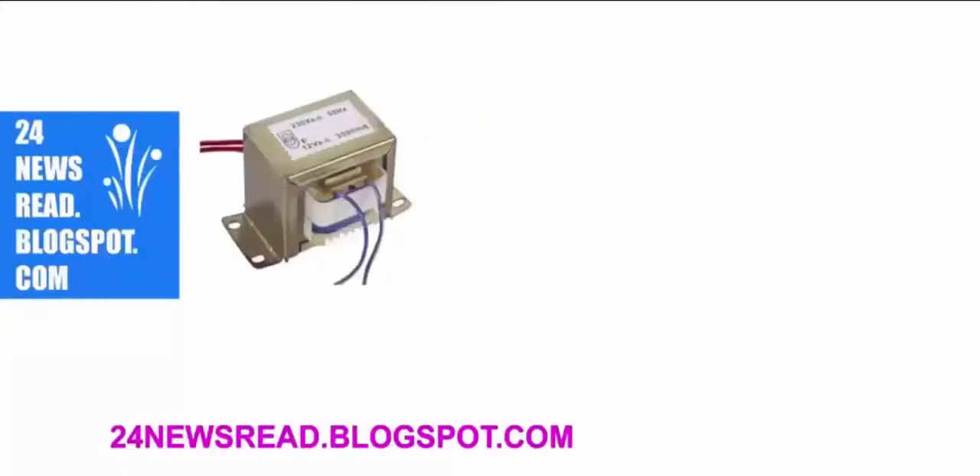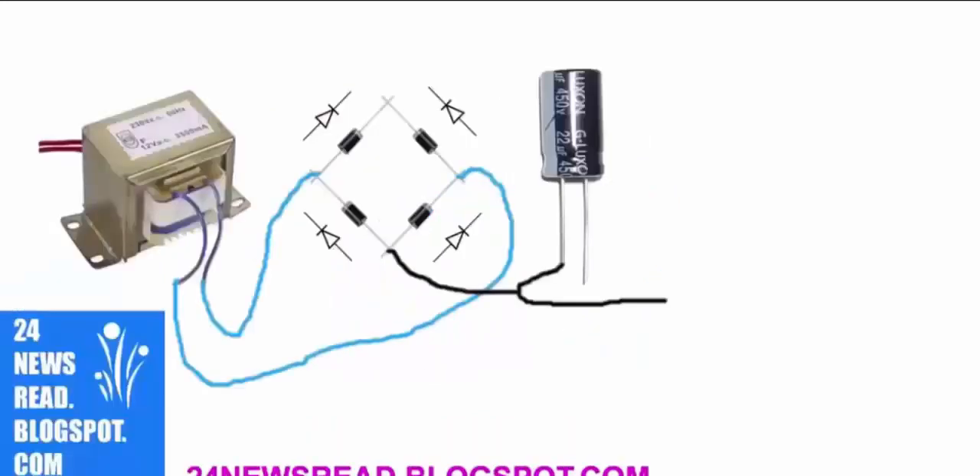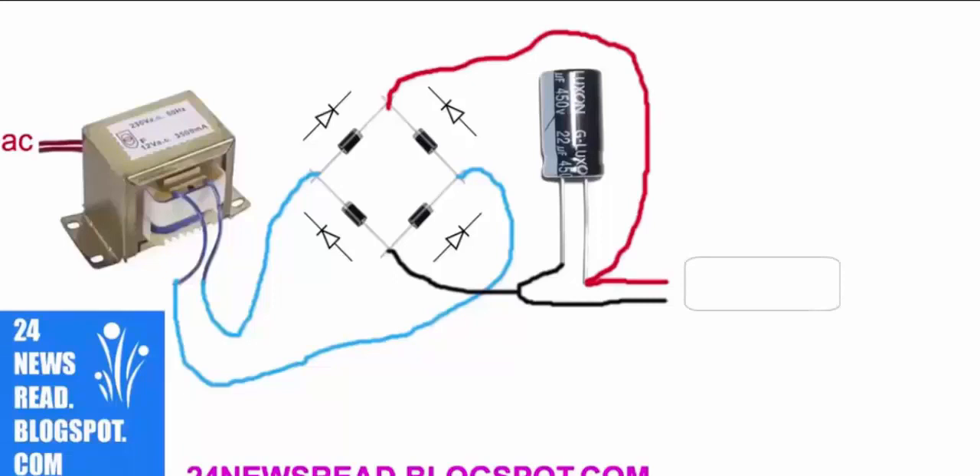First we set our transformer, set diode like this, join transformer and diode like this, join minus position, capacitor minus position, and join capacitor plus position. We get plus and minus position.